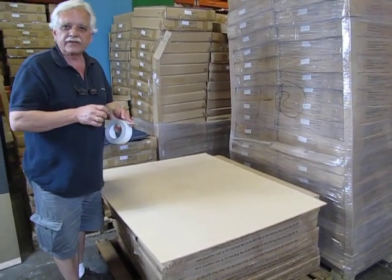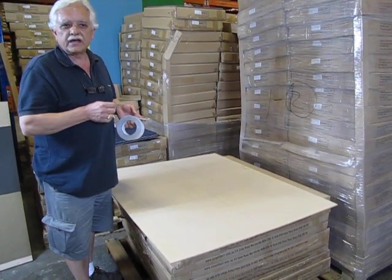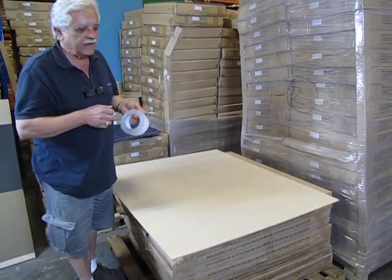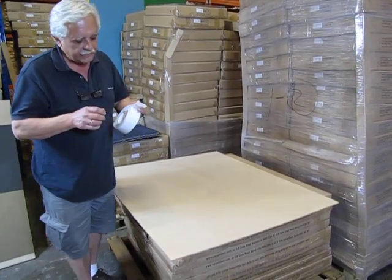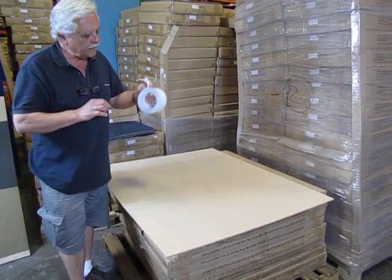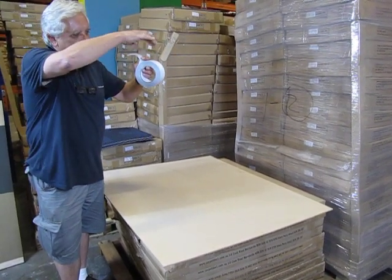Thank you for clicking into the site of Carpet Tiles One. My name is Vince Perry, I'm the owner of Carpet Tiles One. As you can notice on the site, there are hundreds of listings of carpet tiles and listings for carpet tile adhesive. We have now brought out a double-sided tape for people that do not want to use glue on the floor — it is a pressure-sensitive glue on this tape, double-sided sticky on both sides.